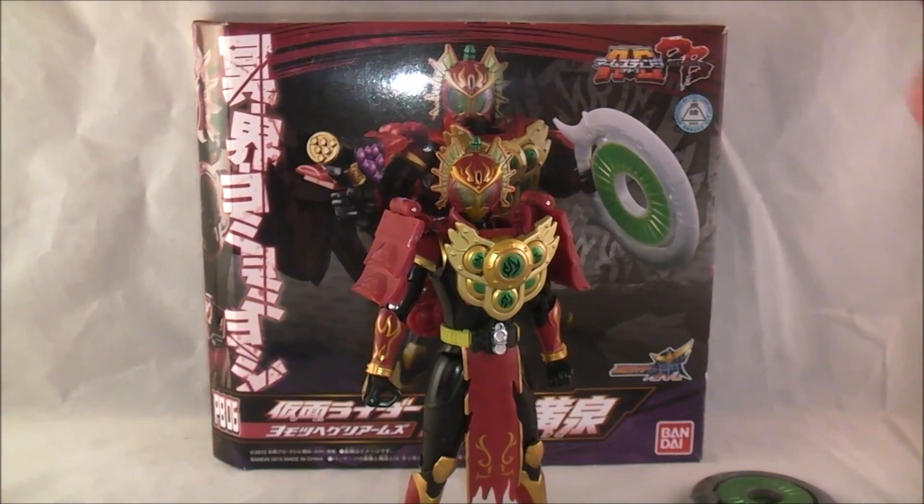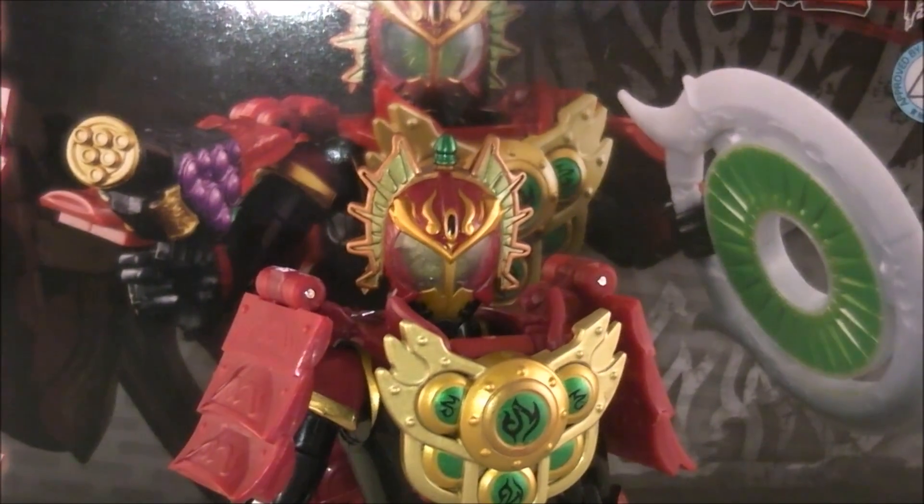So he's using the armor body of Budo Arms and the helmet of Kiwi Arms. I'm not gonna say I don't like it - I actually think it looks pretty neat, especially in figure form. It's pretty cool.